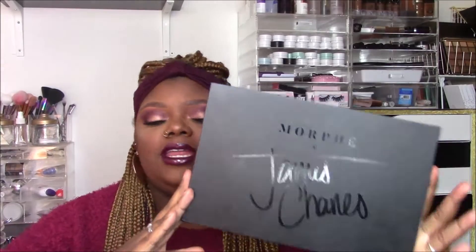Morphe and James Charles created this palette, called the Artistry Palette. The packaging was really pretty. This palette released mid-November. I got mine the day it released. I don't actually follow James Charles — I'm not even a subscriber — but I just knew this palette was going to sell out. Morphe collabs usually do, like Jaclyn Hill and different things, and I thought this one was going to have people lined out the door.